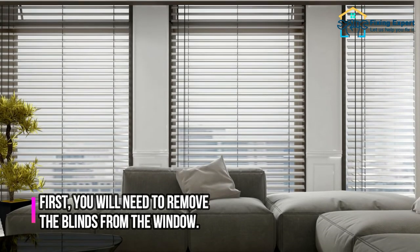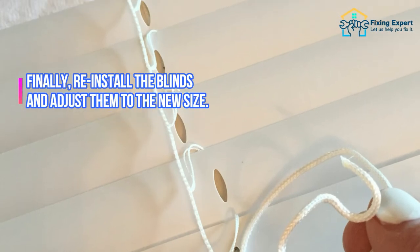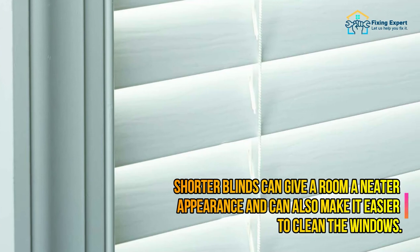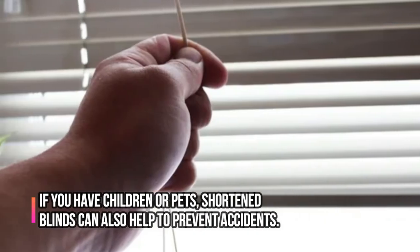If you have blinds that are too long, you can shorten them with a few simple steps: remove the blinds from the window, cut them to the desired length, reinstall them, and adjust to the new size. Shorter blinds can give a room a neater appearance and make it easier to clean the windows. If you have children or pets, shortened blinds can also help to prevent accidents.